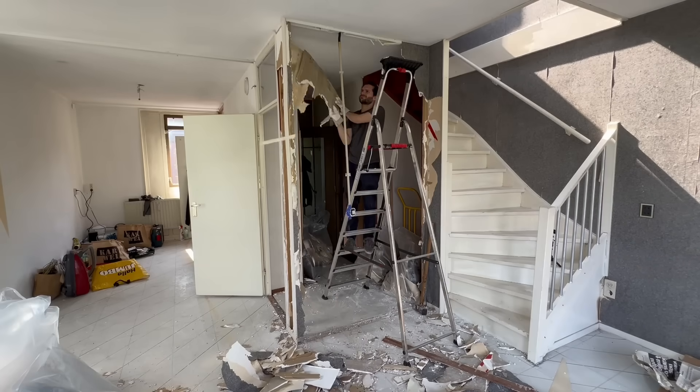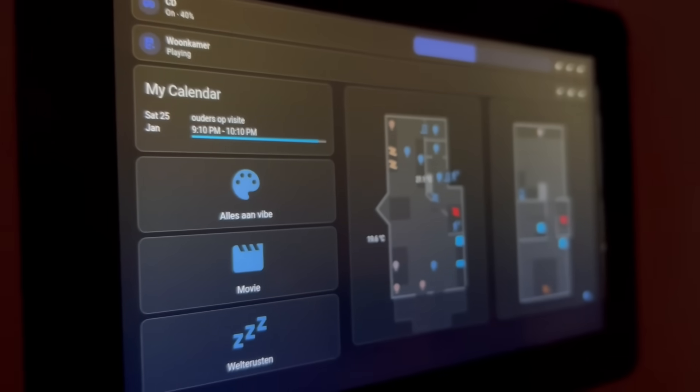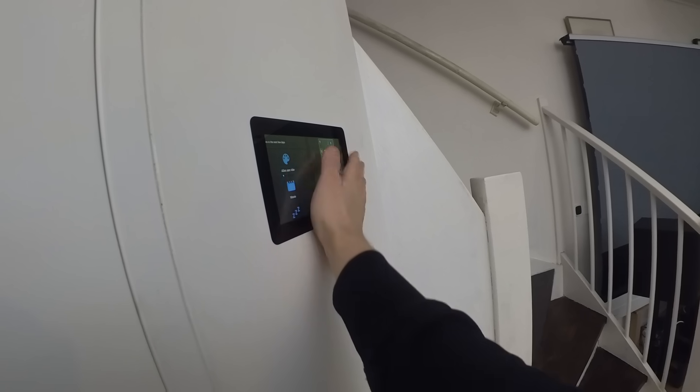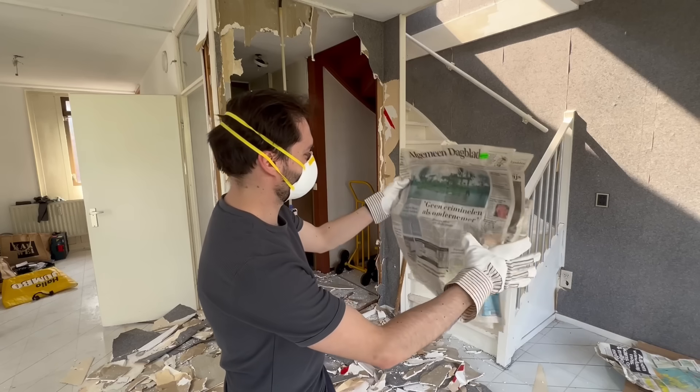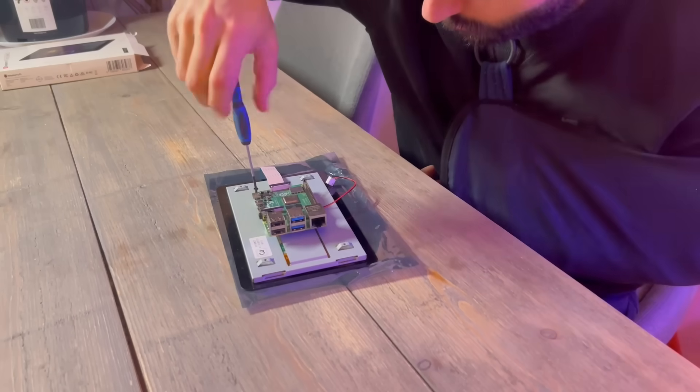In this video we're tearing down an old wall and building a brand new one with an integrated touchscreen that fits perfectly flush against the wall. During the process I even found a newspaper that was printed in 1994. This is going to be pretty difficult with one hand, but we're going to make the best of it.